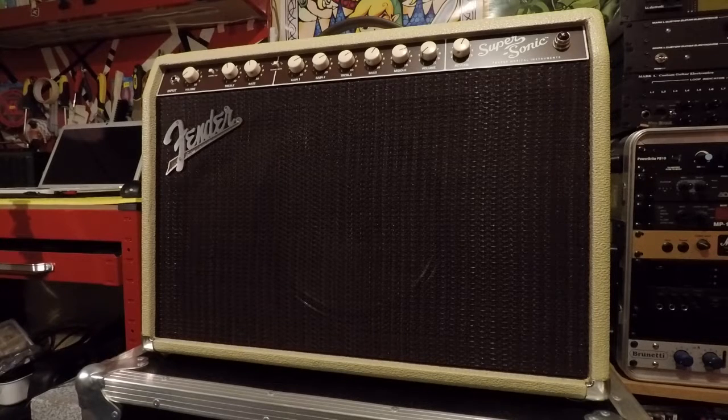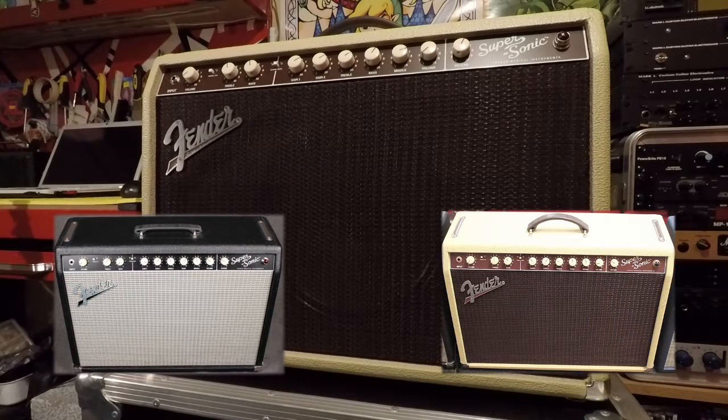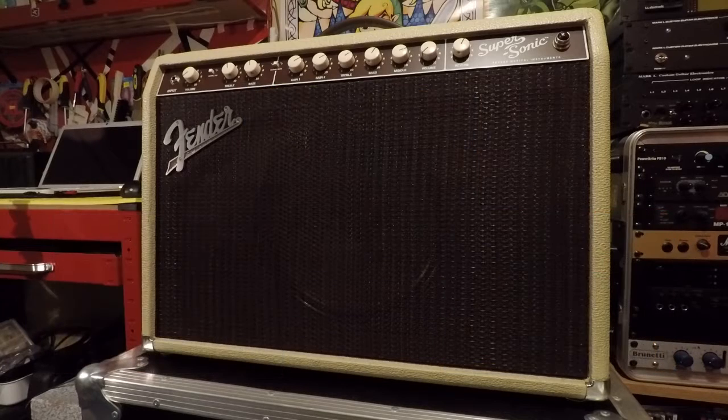They did two versions of this actually - a black and silver one, kind of 70s style, and the blonde and oxblood one, which is this one, which was kind of like early 60s style. I think they actually have a limited edition one of these as well, black and gold or whatever. It has the old kind of radio knobs and it has the 60s script logo on it, which is pretty cool.